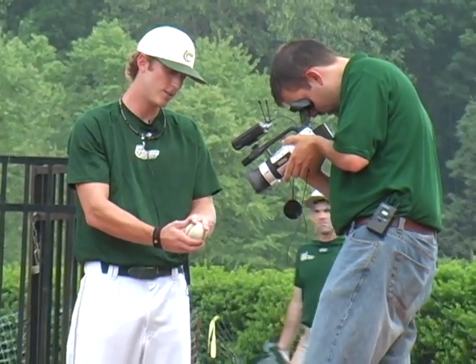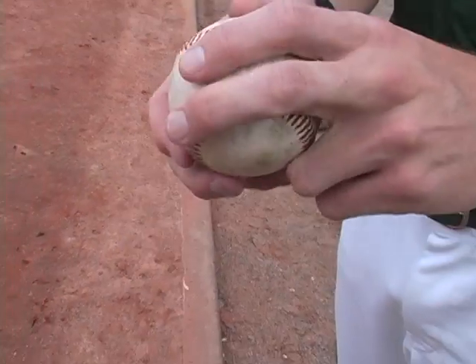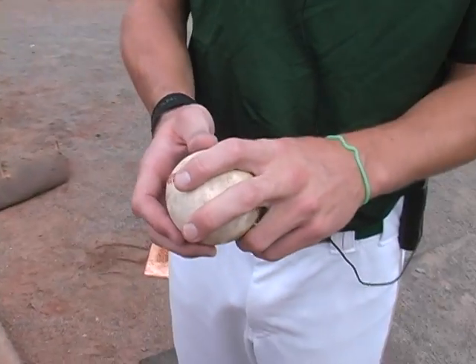Then I have the two-seam. When you get on these two seams, if you throw it well the ball will move away from the hitter — that's what we're trying to do with that pitch.